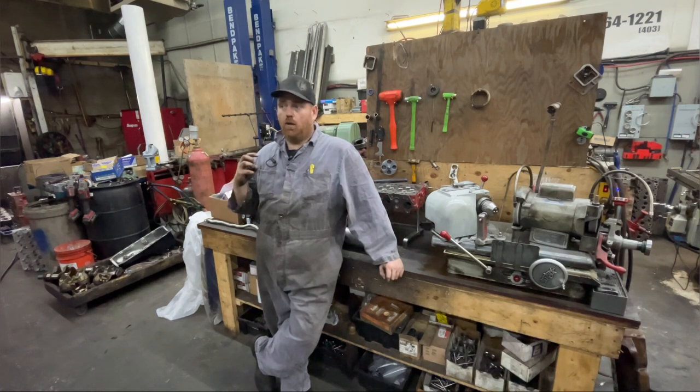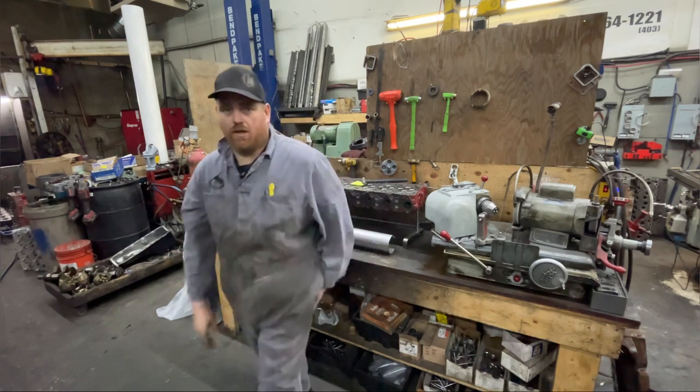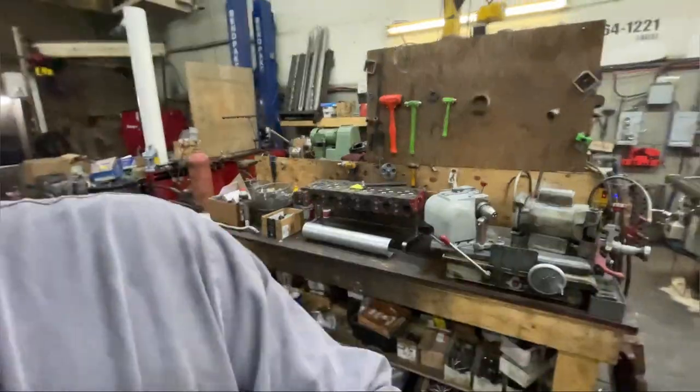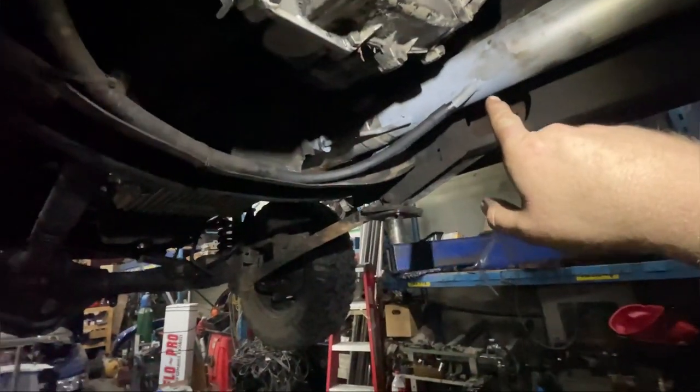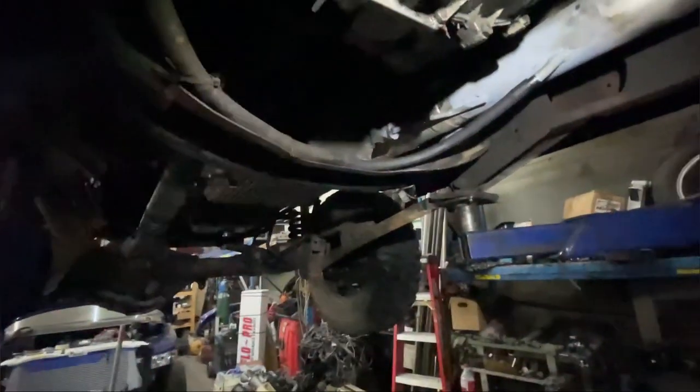I'll show you the idea of how it works — it's actually very simple. On my truck here, I don't have an actual blow-by box or a catch can. Basically this tube here runs into the exhaust right here — it comes from the one on the side of the engine.